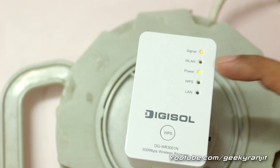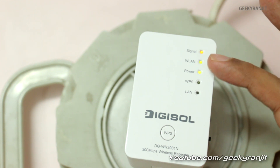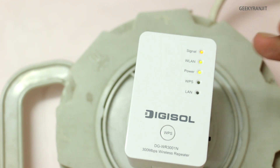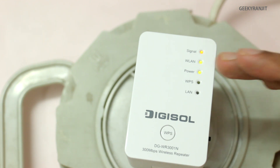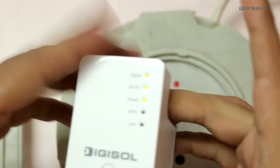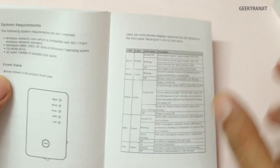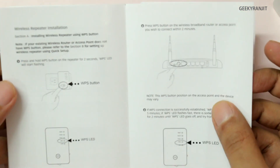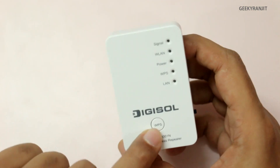As you can see, it has connected to my primary Wi-Fi network — the wireless LAN light is glowing and the signal level is also glowing. Since I'm very close to my primary router it's glowing steadily, but if I move away it might blink. Digisol also provides a handy manual with easy instructions on how to connect it.